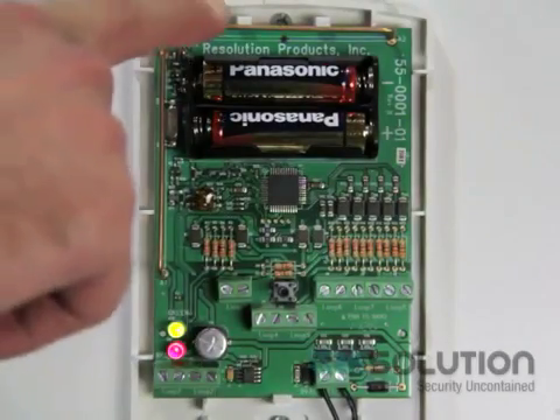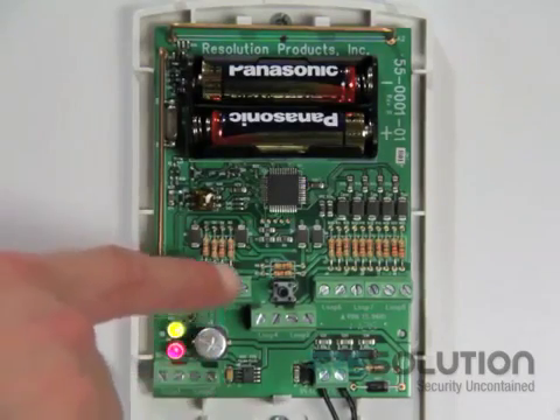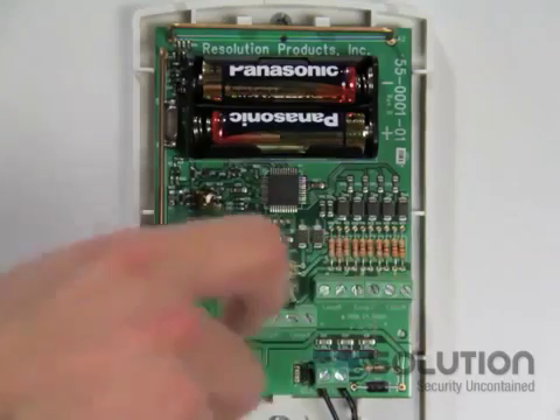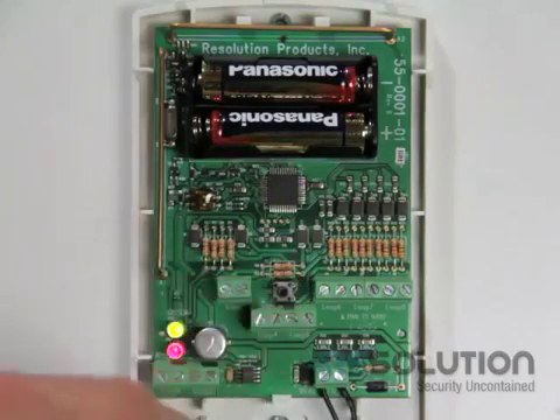Looking at the inside of our translator, we see two antennas, a green LED and a red LED, the terminals for hardwired connections 1, 2, 3, 4, 5, 6, 7, and 8, a power terminal for a max power of 9 volts AC or 12 volts DC where polarity does not matter, a tamper, and a battery bucket.